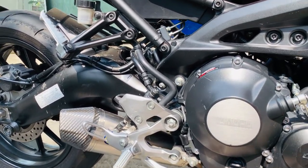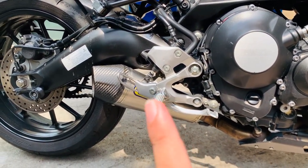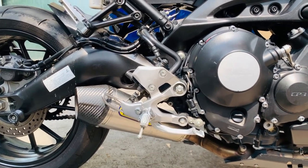That's the sound of the Yamaha XSR900 na naka-Arrow exhaust — sobrang solid. Medyo maingay, pero solid. Ganda ng tunog.